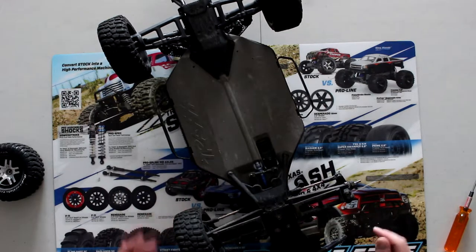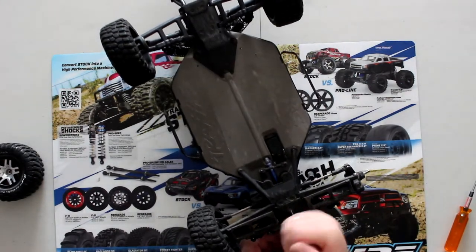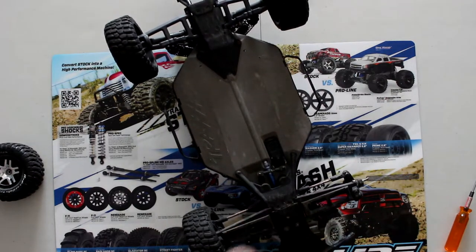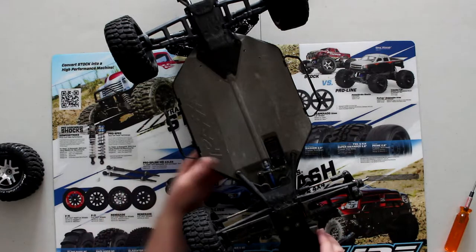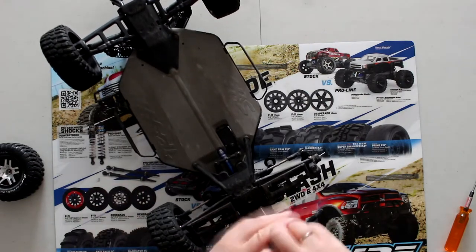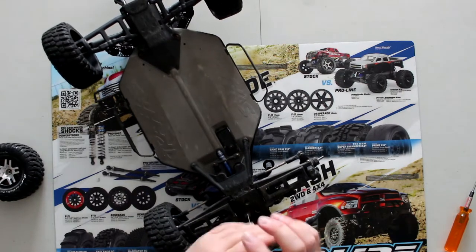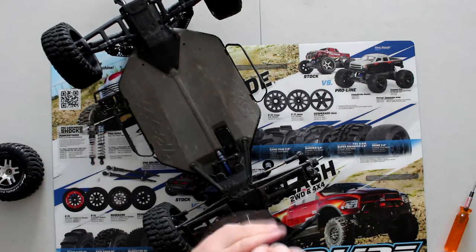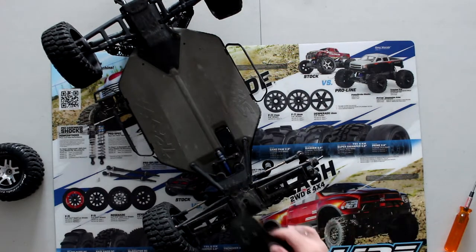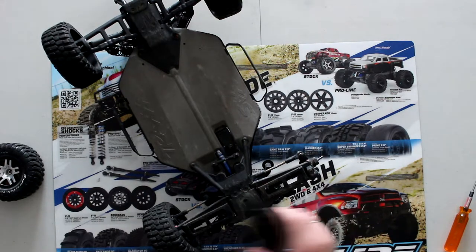Now we'll need to remove these four screws here, and if I remember correctly they are 2.5s — yes, they are. Like I said in some previous videos, I always try to remove as little stuff as possible off the vehicle, so I don't need to put a bunch of stuff back.